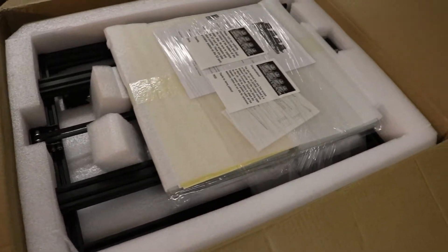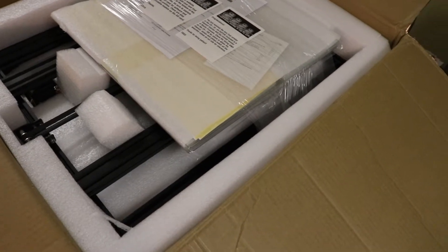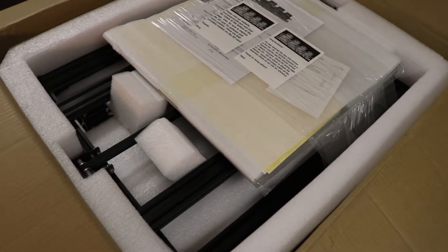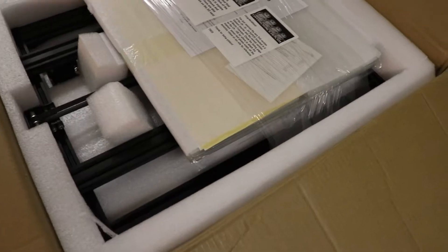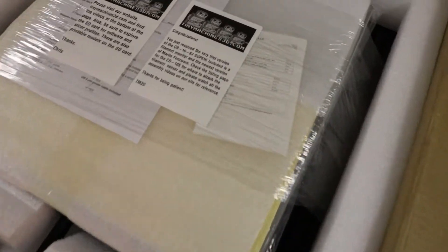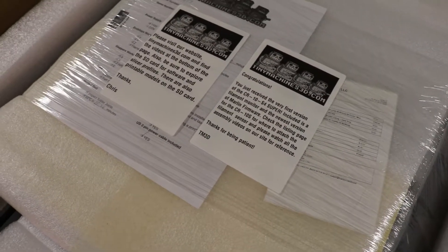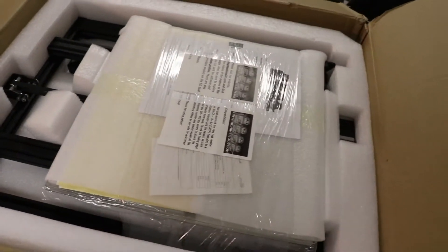Alright guys, so here we are — box top is open and everything's nice and cleanly packaged. I did get this from Tiny Machines from Chris and the guys over there — their website link will be below. They made sure to get it to me before Christmas. Right away you can see this is one of the first versions, which is a Super, which is pretty cool.